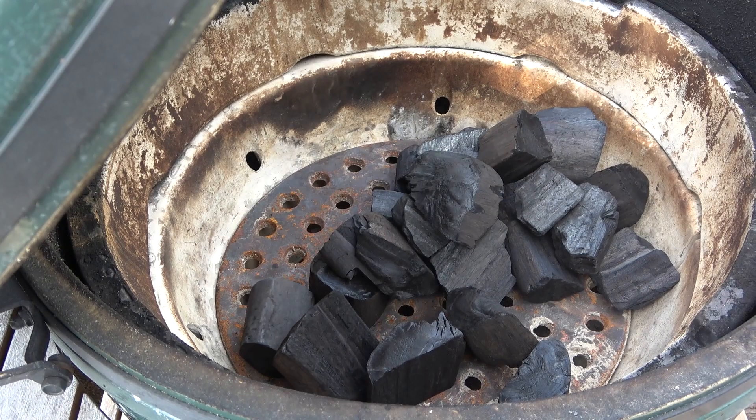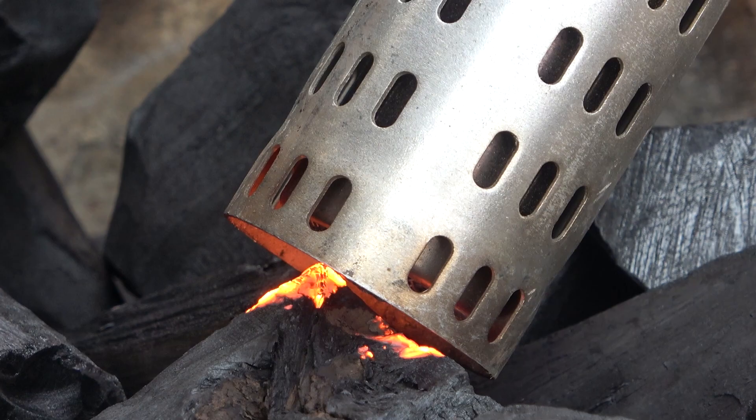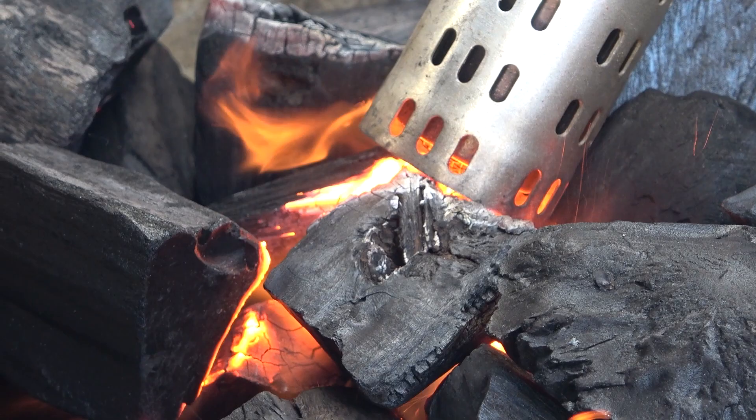Let's do what I love doing best — lighting a fire. Mike, I've got two questions for you. One, why are you using a hairdryer? I've never seen that contraption before.